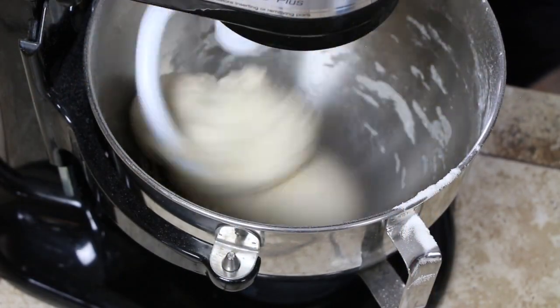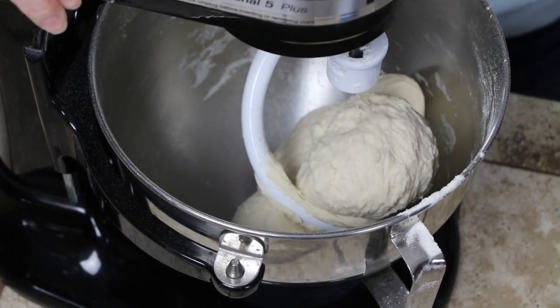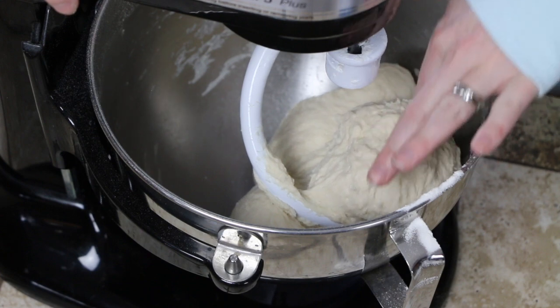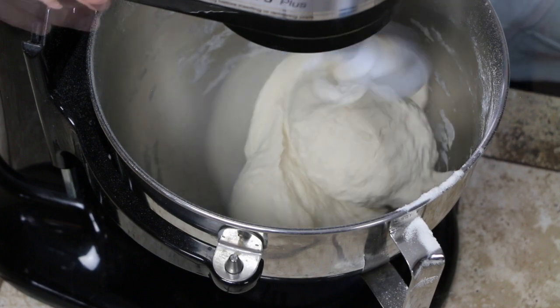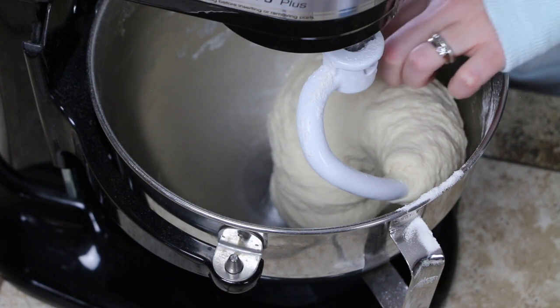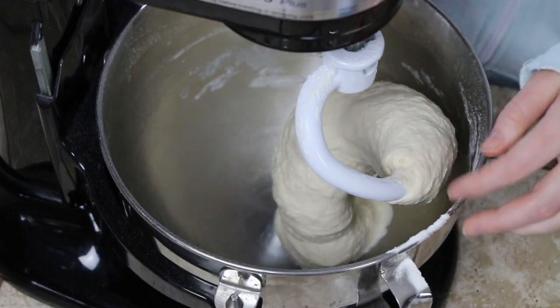When everything is incorporated we are going to let it knead for about 5 to 8 minutes. I have a KitchenAid so I'm going to let it do the kneading for me. Pause it every couple of minutes to test your dough — if it's still sticky it needs to knead a little bit longer. Our dough is now nice and smooth, so we're going to stick this in a warm place and let it rise for about 45 minutes.